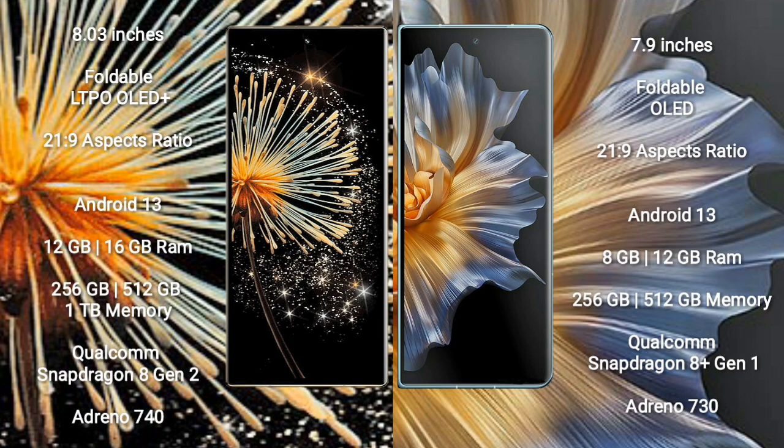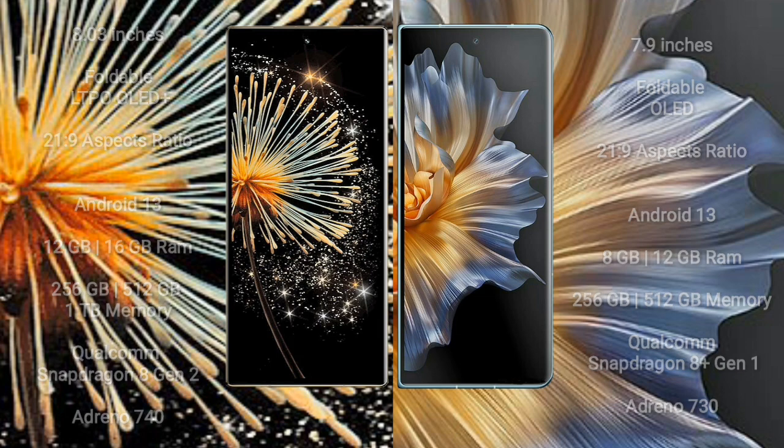Samsung Z Fold 3 runs on Android 13. Honor Magic VS also runs on Android 13. Samsung Z Fold 3 comes with 12GB/16GB RAM and 256GB to 1TB internal storage, powered by Qualcomm Snapdragon 8 Gen 2 with GPU Adreno 740. Honor Magic VS comes with 8GB/12GB RAM and 256GB to 512GB internal storage, powered by Qualcomm Snapdragon 8 Gen 1 with GPU Adreno 730.